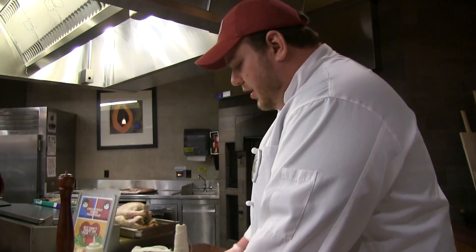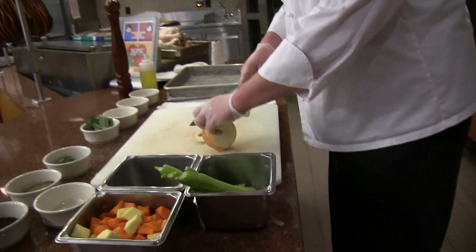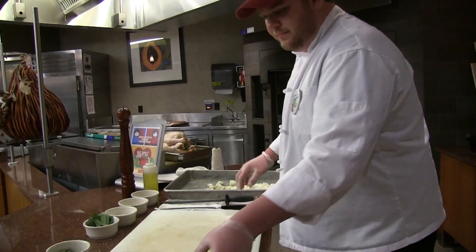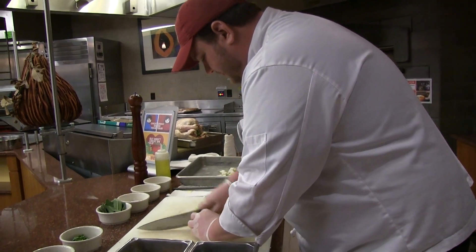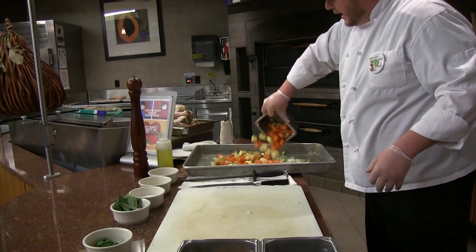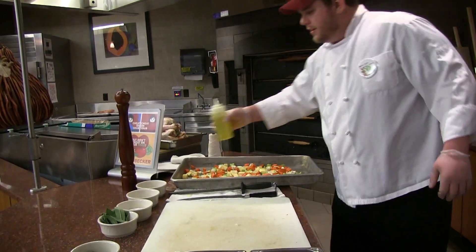We're going to use a mirepoix, which is 50% onion, 25% carrot, and 25% celery. We'll dice the onion — this is going to go in our roasting pan, and these vegetables will caramelize as the turkey roasts. We want big chunks of fresh celery and carrots. We'll use a little oil on these vegetables and then season them.